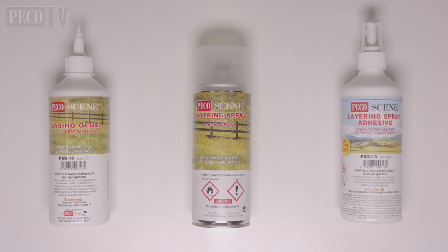There are three glues available from the Pico Scenic range. First, we have the PSG10 basing glue, followed by the PSG11 aerosol layering spray and the PSG13 pump action layering spray adhesive.